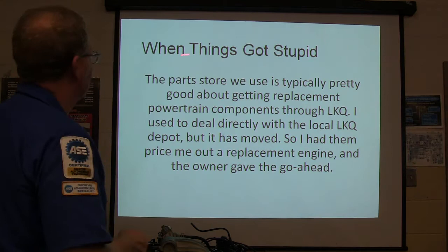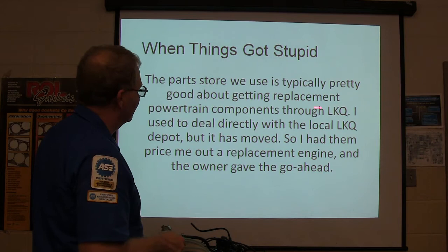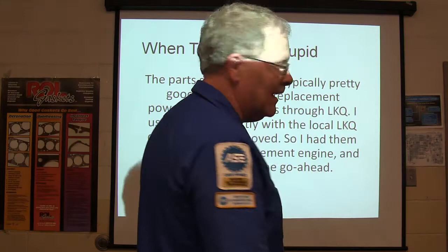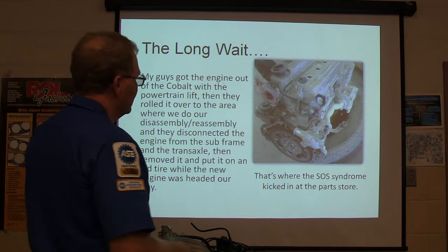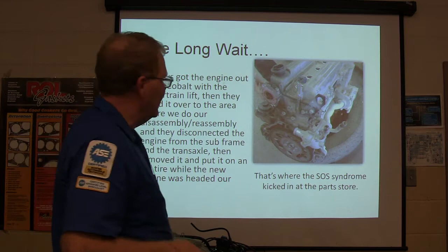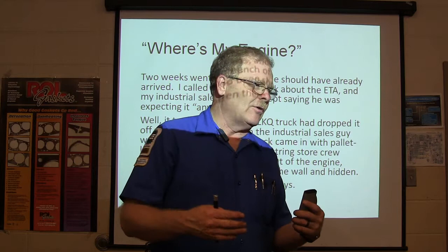So here we go — this is when things got stupid. The parts store we use is pretty good. They source through LKQ. I had them price out a replacement engine and got a go-ahead. The guys got the old engine out of the Cobalt, set it on a tire, disconnected from the subframe and the transaxle, pulled it out the way we were supposed to. Then the stuck-on-stupid syndrome kicked in at the parts store. Two weeks went by — I kept asking where's my engine. What happened was: the engine came in, then another truck came and they unloaded a bunch of pallets and shoved the engine against the wall. It was hiding behind pallets for 10 days and nobody knew it was there.